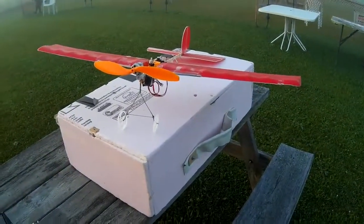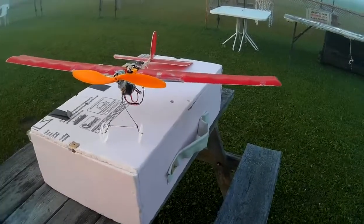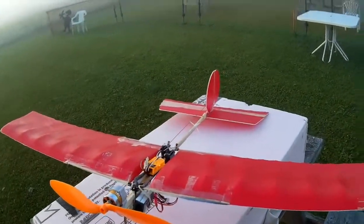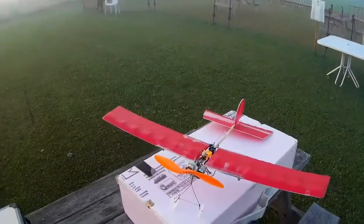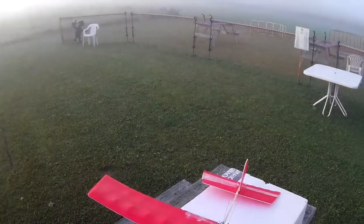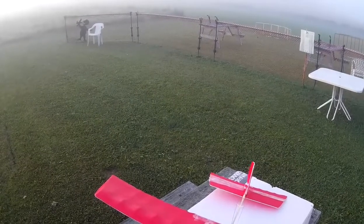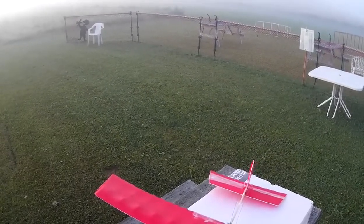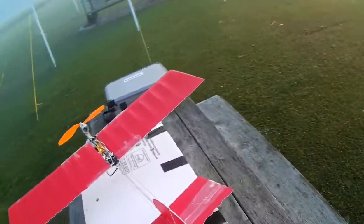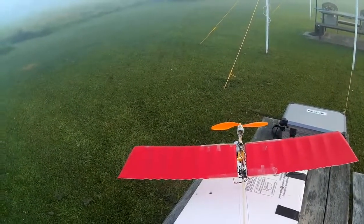We got him assembled, which is not the easiest thing in itself. Getting those wing stocks shoved into the little plastic connectors is a little tricky, getting them in such a way they're going to stay. And as you can see, he's kind of seen better days. He's a bit... his servos don't look in very good shape either. That's never too good, is it?